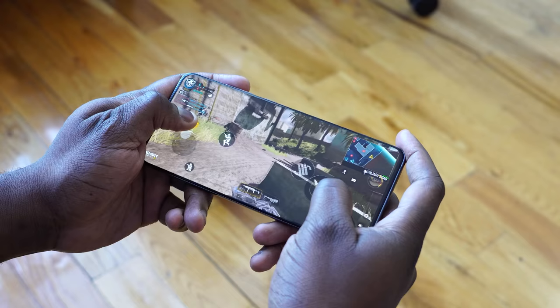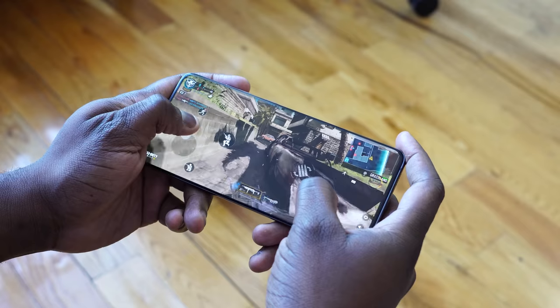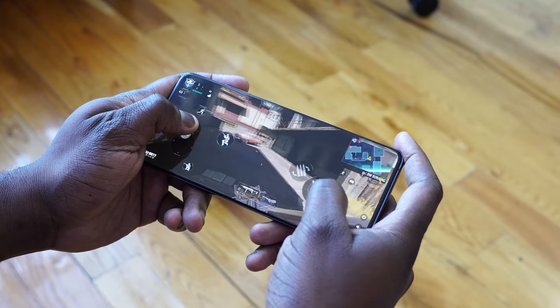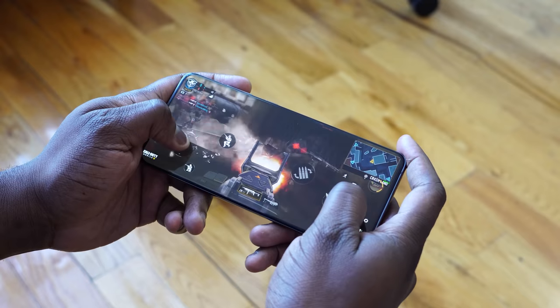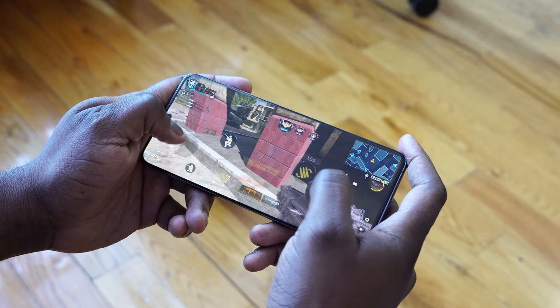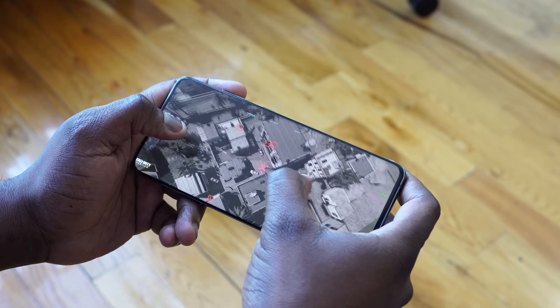Gaming on this thing is smooth — 120Hz, 240Hz touch sampling. It feels like you're gliding. Playing Call of Duty, those controls feel solid; it feels like you can actually play on a touchscreen. And you couple that with the Snapdragon 865, up to 16 gigs of RAM — you've got performance that is truly out of this world.